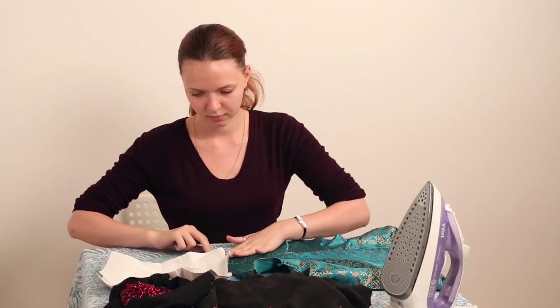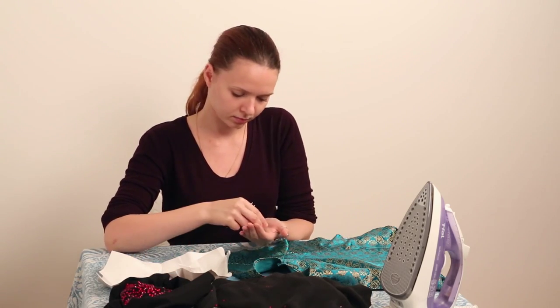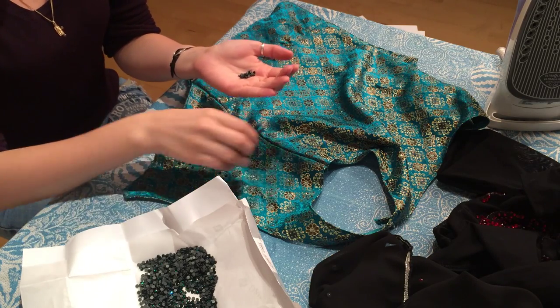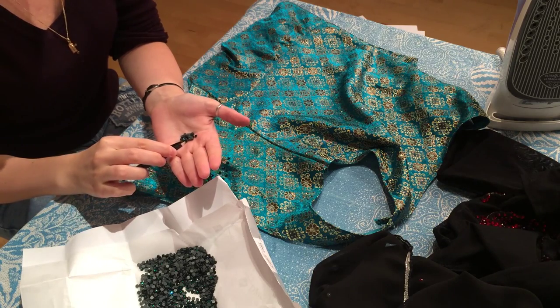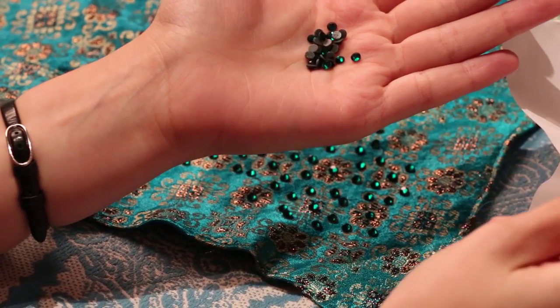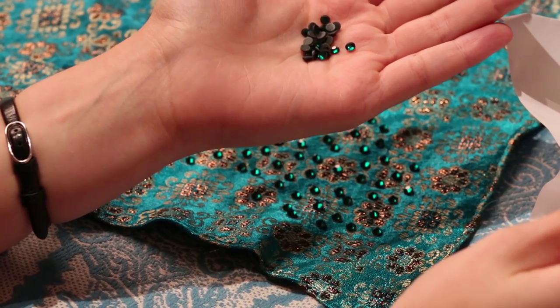Today I will show one of the ways how to attach thermo sparkles to your costume. This way will work ideally for you in case you are decorating your skirt or any other piece of your costume that you can easily iron. Moreover, this way will let you attach multiple sparkles at the same time.